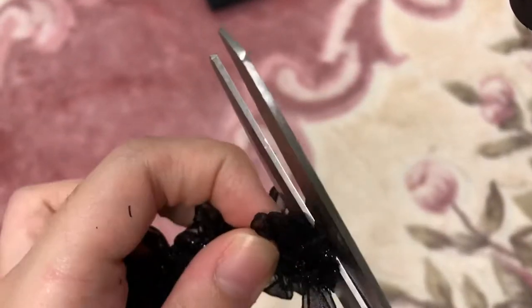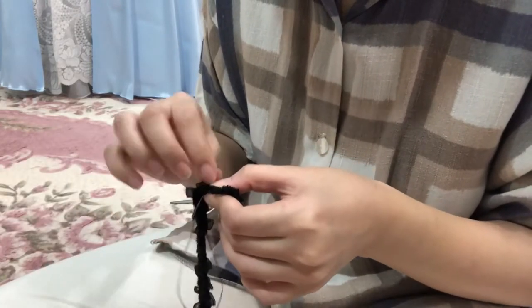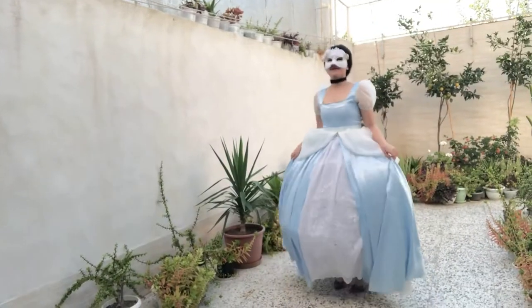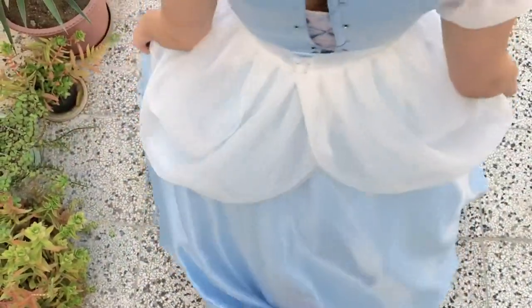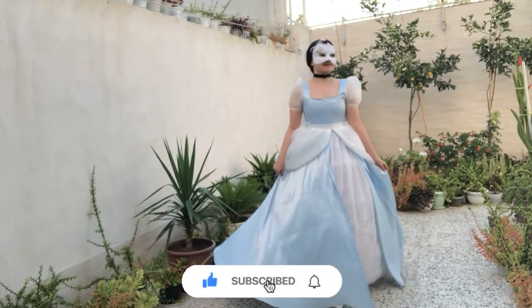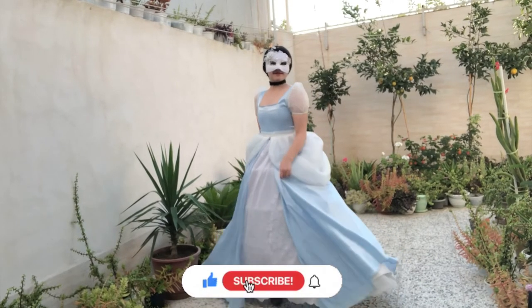The dress is finished, but I want to make Cinderella's black choker to complete this project. Thanks for watching, don't forget to like and subscribe. I'll see you next time.